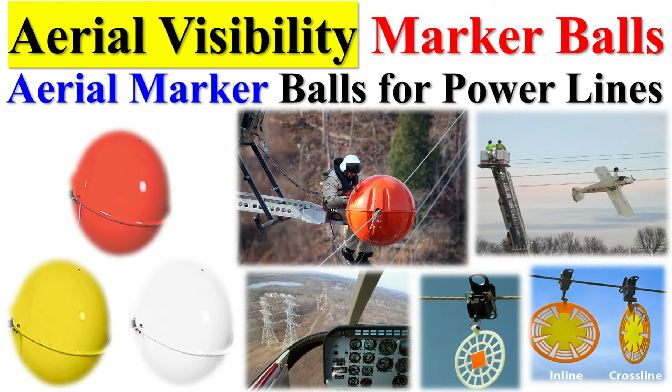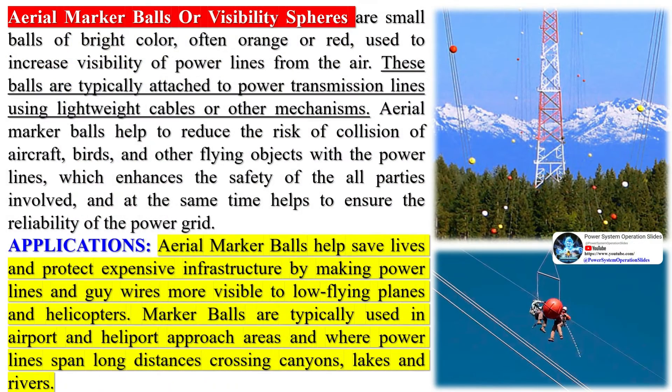Aerial marker balls, also known as visibility marker balls or simply marker balls, are colorful balls placed on high-voltage power lines. They are used to enhance the visibility of power lines and other aerial obstructions. Aerial marker balls or visibility spheres are small balls of bright color, often orange or red, used to increase visibility of power lines from the air.